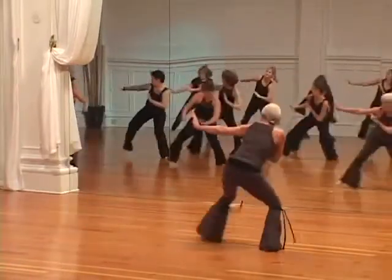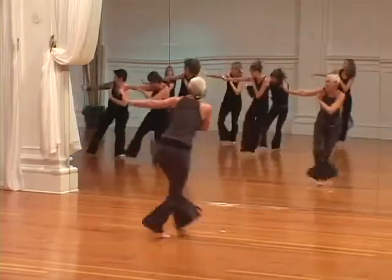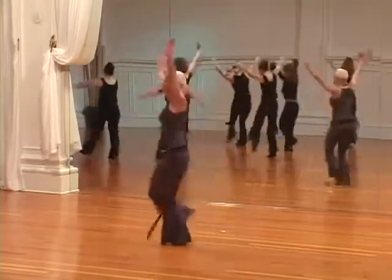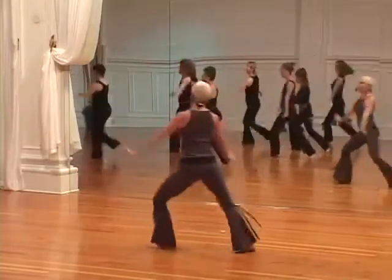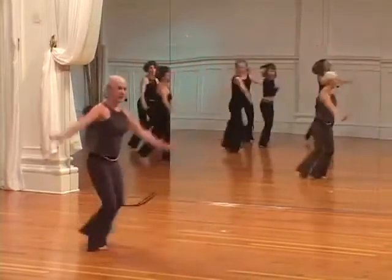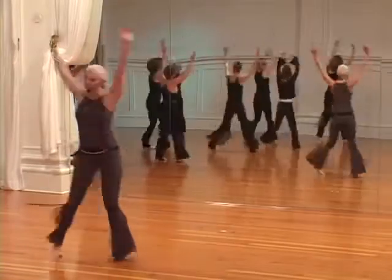Look. Get ready with me, turn. Here we go, keep that flexed palm. Four more. Ninja. Knee up.